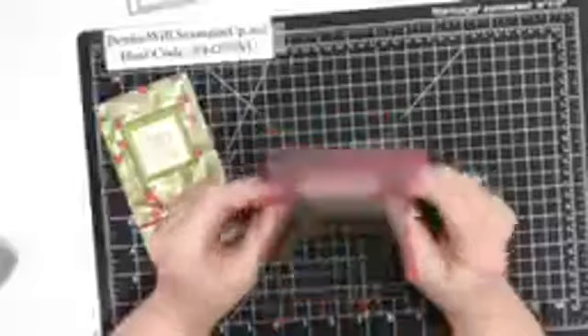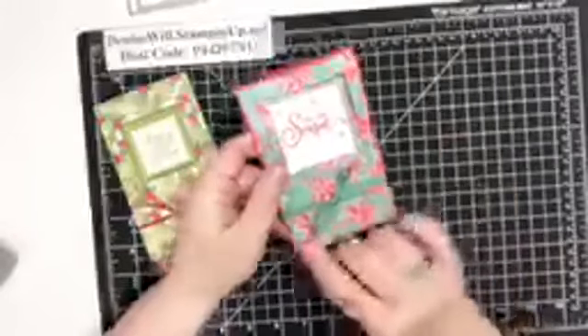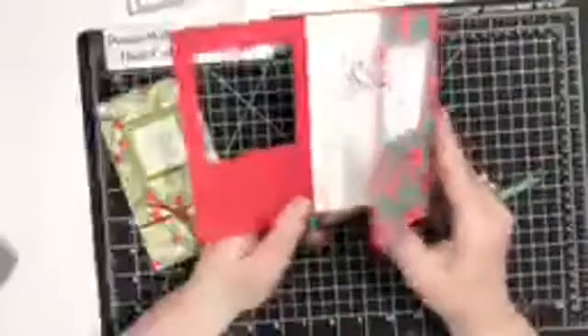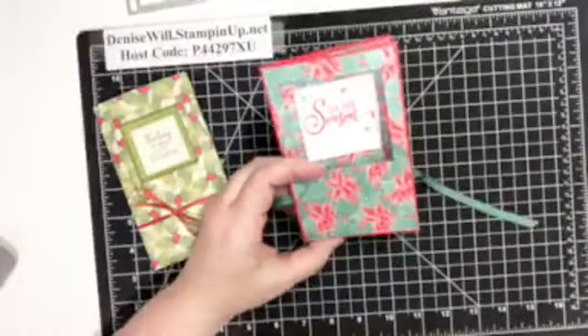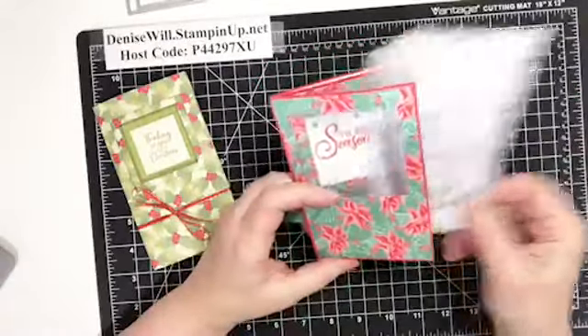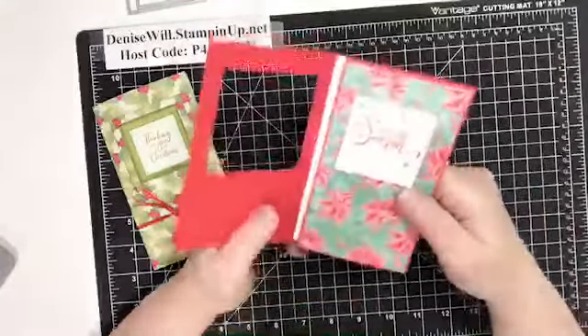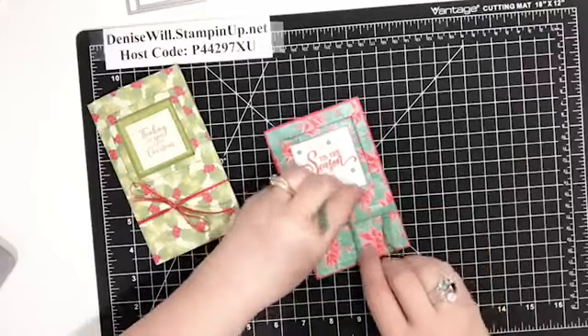Here's the one I put together using the Designer Series Paper — the base is Poppy Parade cardstock, I've used the poinsettia welcome paper, and the Just Jade In-Color ribbon. When you open it up, it still gives you a place to write a note, and I love the two windows. You could almost use a different coordinating pattern on the second layer — you'd have to see how it looks, but I like that. It's really a lot easier than it looks and everyone will think you're amazing.